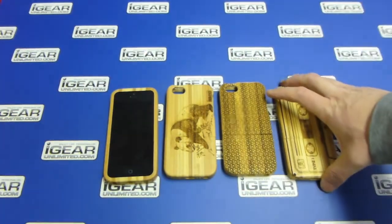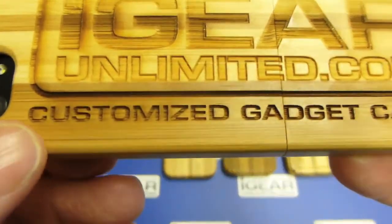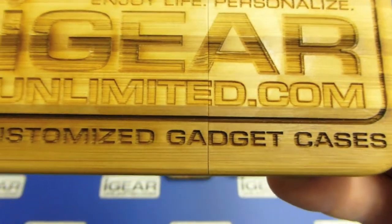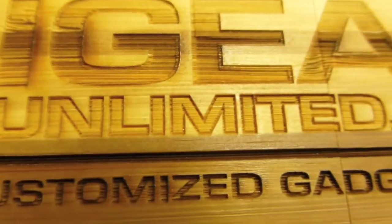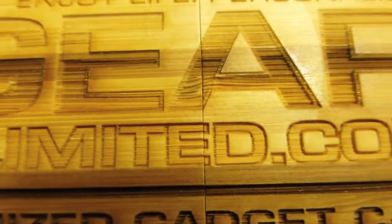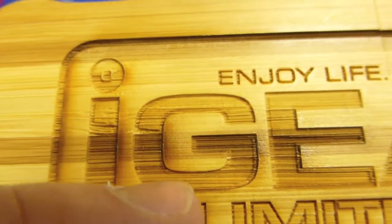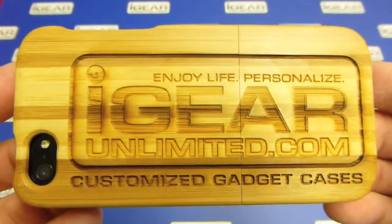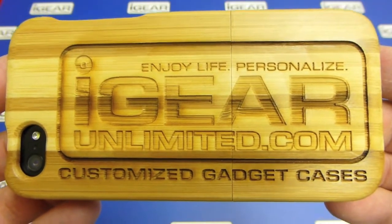We also have a system in place that allows you to send a grayscale image. For example, this iGear logo was done in grayscale. You can see the black letters where it says 'customized gadget cases' — that part was black in the logo, so it came out engraved very deep. The 'unlimited.com' part was done in gray, so it's coming out a little shallower. You can tell from the letters 'i' and 'g' where there's a break — the bottom half is darker and the top half is lighter, coming out at different depths. Basically, the darker parts of the image will be engraved deeper and the lighter shades will be more shallow.